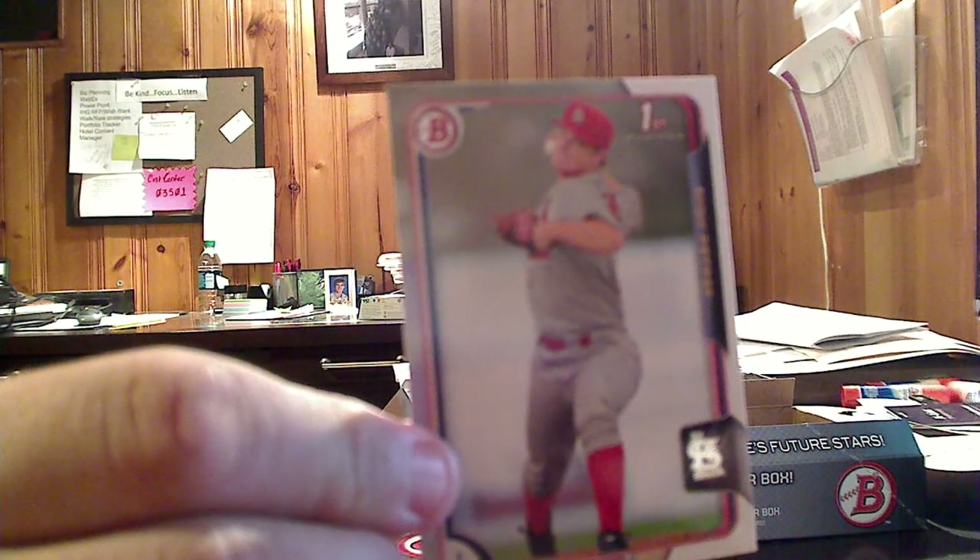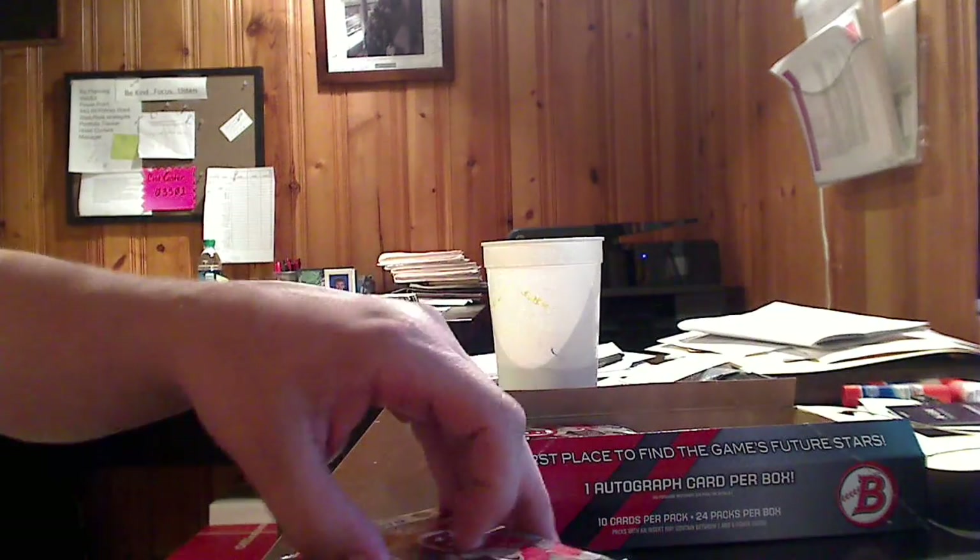Nick Petrie, Bowman first card. And then the chrome — this kind of looks maybe goldish, or it could just be the background — of AJ Cole. Not numbered. There are a ton of parallels in this set: purple, blue, green, gold, printing plates, all that kind of good stuff.